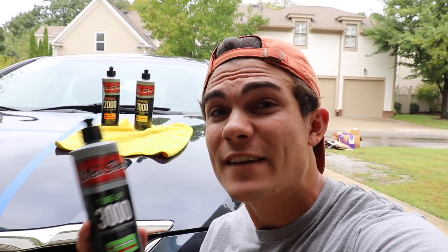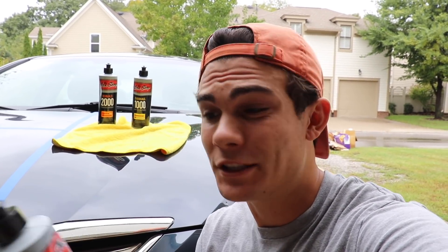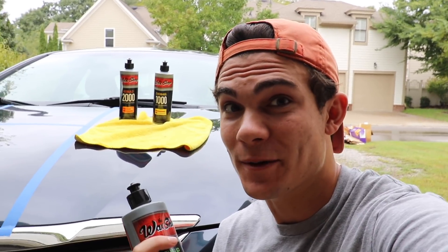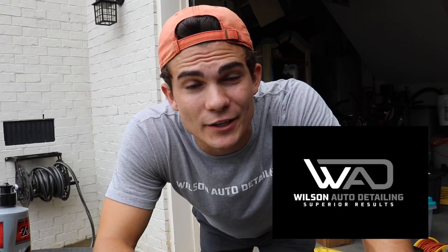In this video, I'm reviewing three different compounds and polishes from The Wax Shop. Let's get straight into it. So glad you guys are here, and welcome back to the Wilson Auto Detailing Community.